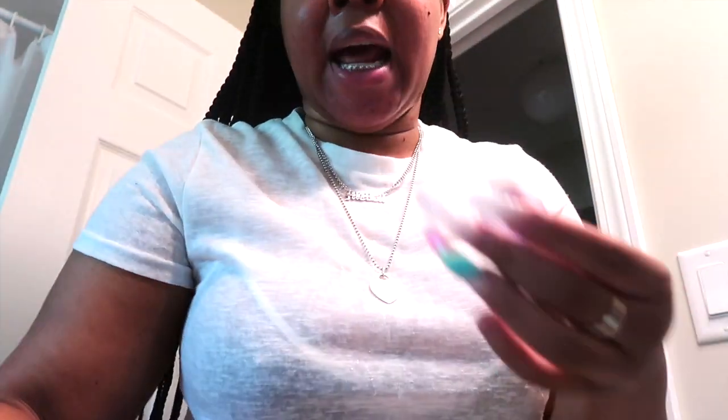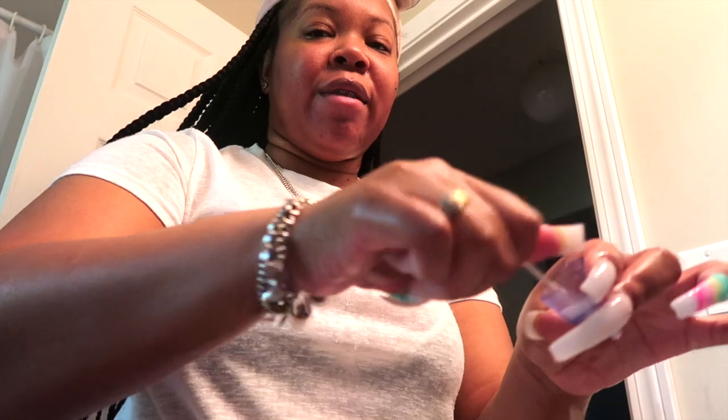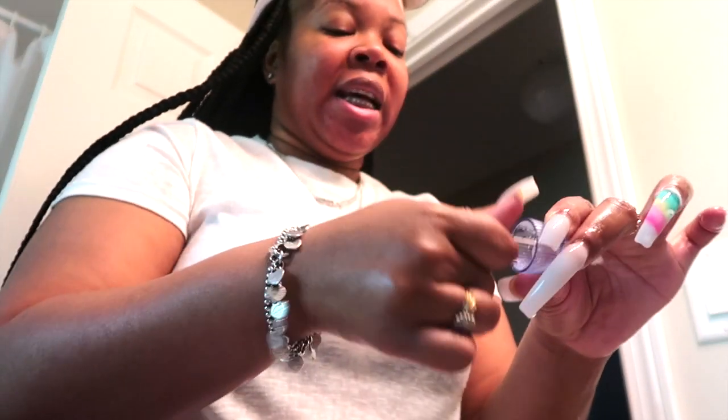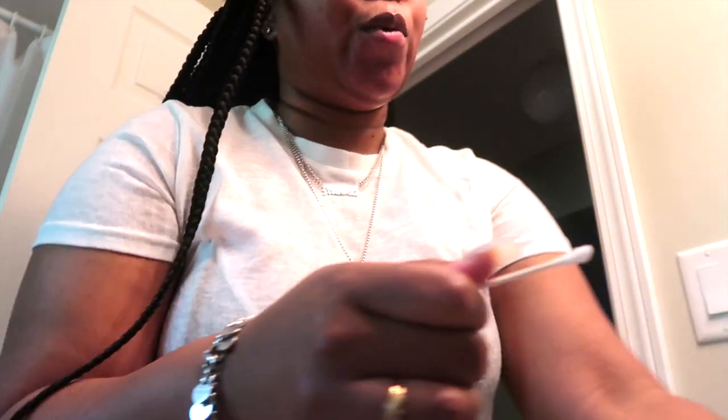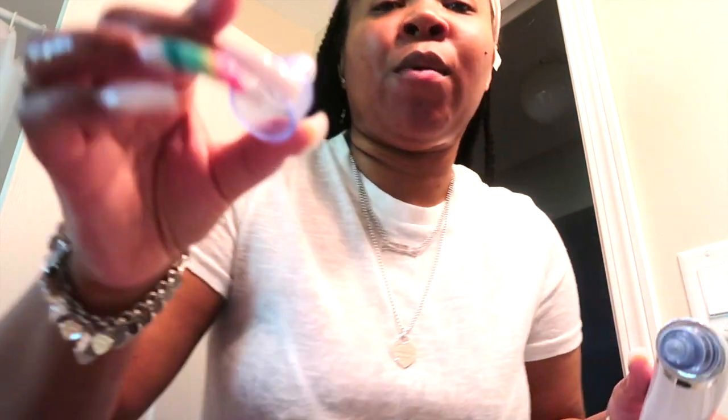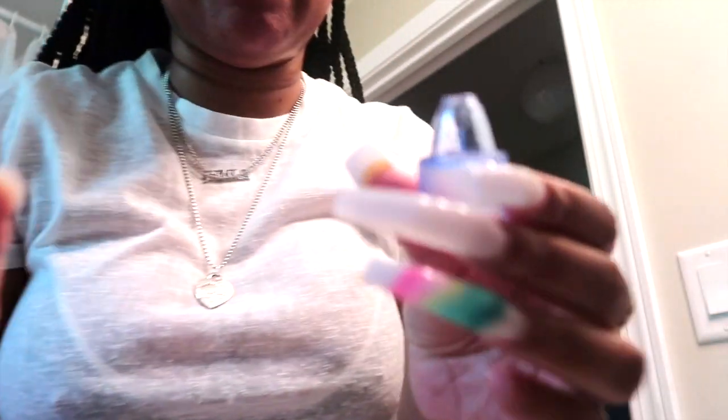I normally wash the tool because it comes with these little tools, and even though it sits in the drawer I still wash it because you're about to put this on your face. I just get a Q-tip and a little bit of soap and clean it inside and around it, because you don't want germs on it. Right now you can see the tool is clean — nothing's inside of it or around it.